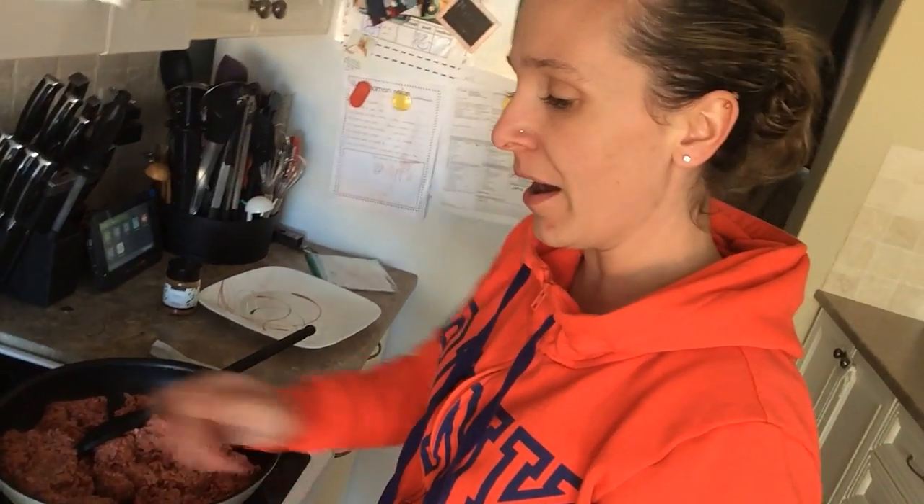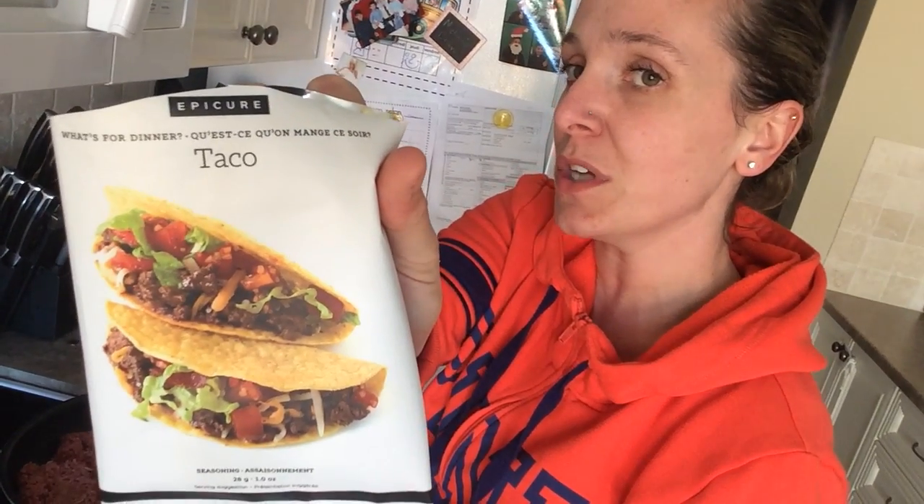Welcome back to my kitchen. Rebienvenue à ma cuisine. So today we're going to be making some tacos. Alors, rebienvenue à ma cuisine. Aujourd'hui, nous allons faire du taco.